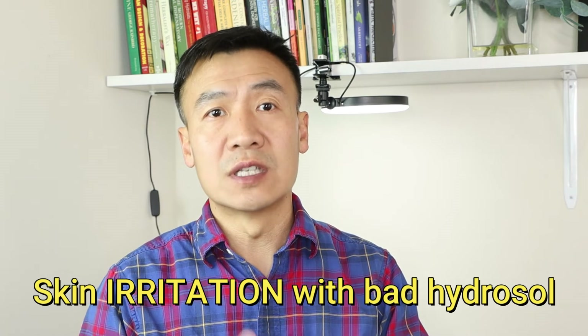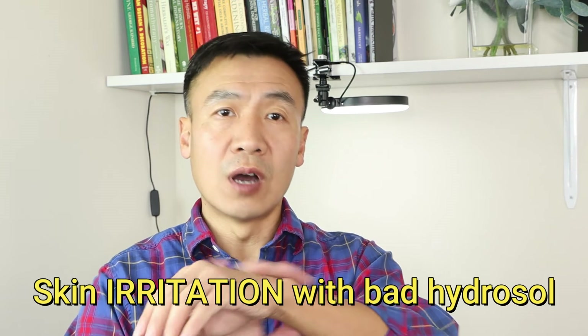It's very interesting — you no longer have that original flower smell. The third method is a small skin patch test. Be careful, because there is a high chance the hydrosol already has mold and may irritate your skin. Just apply a tiny bit — one spray — on your arm or another area you think you can tolerate. If you feel irritation, it means the hydrosol is totally bad, so don't use it anymore.